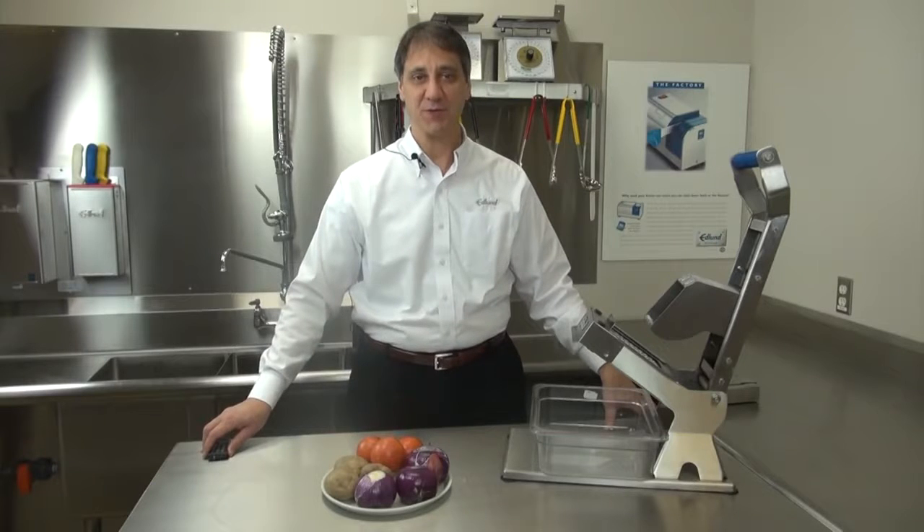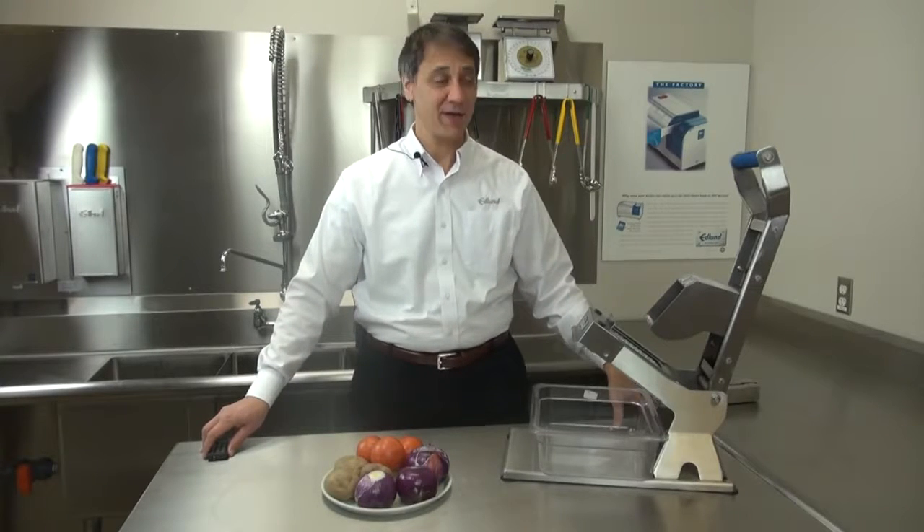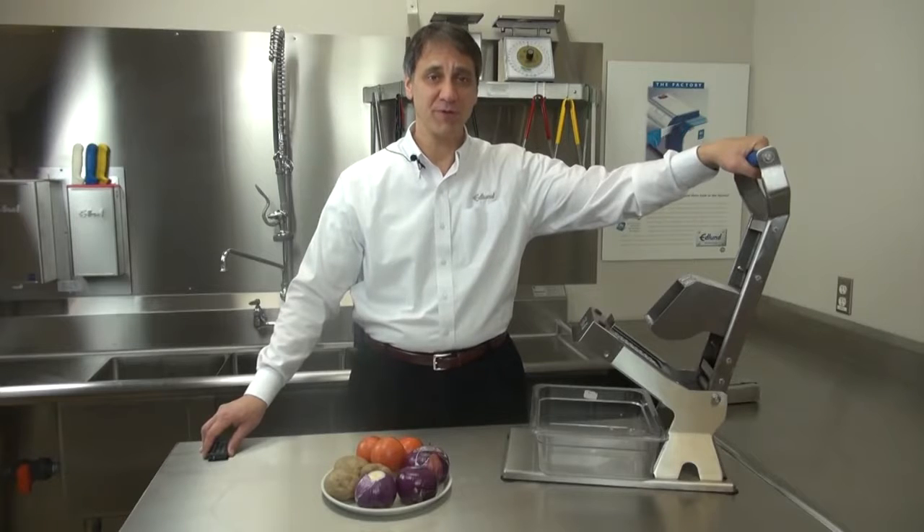Hi, I'm David Sebastianelli, Vice President of Sales and Marketing with The Edlund Company. Today I want to introduce you to Edlund's new ARC Fruit and Vegetable Slicer.